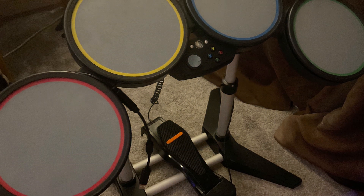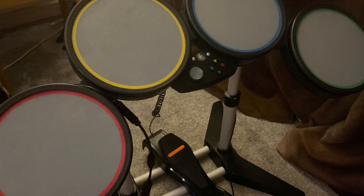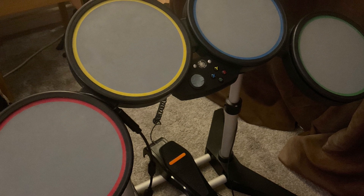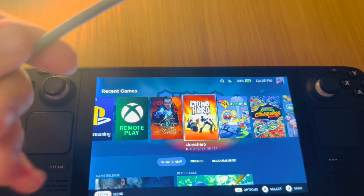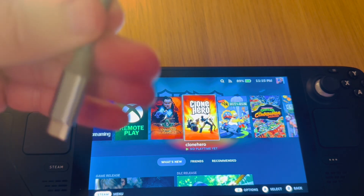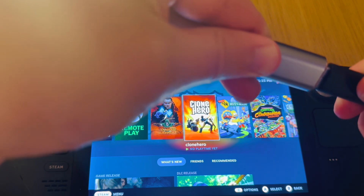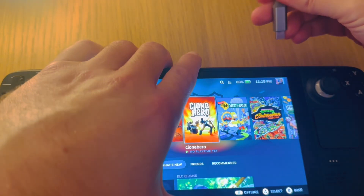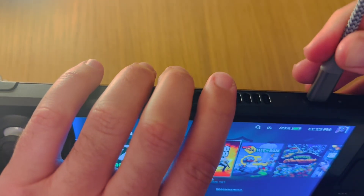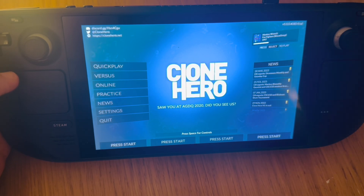The Rock Band wide drums work perfectly with this, and I believe many electronic drum kits do as well. Wired guitars should also work. You need a USB-C to USB adapter — link in the description below. Plug in your Rock Band drums or whatever instrument you're playing into the adapter, then plug the USB-C into your Steam Deck. We've now got Clone Hero fully loaded up — press the start button.